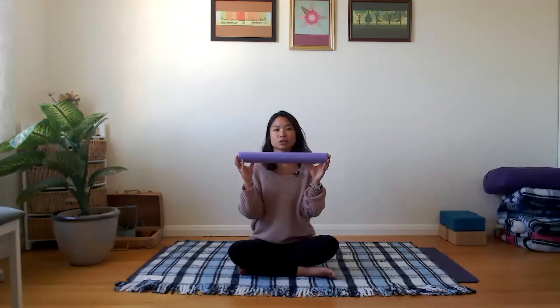Today we're going to use a swim noodle — one of those long swim noodles you can buy anywhere: a swim shop, Target, Walmart, Amazon, or the dollar store. I've simply cut it down into thirds, so I'm using one third of the full length. This noodle is one of my favorite tools for resolving tension through the upper spine and the whole spine.